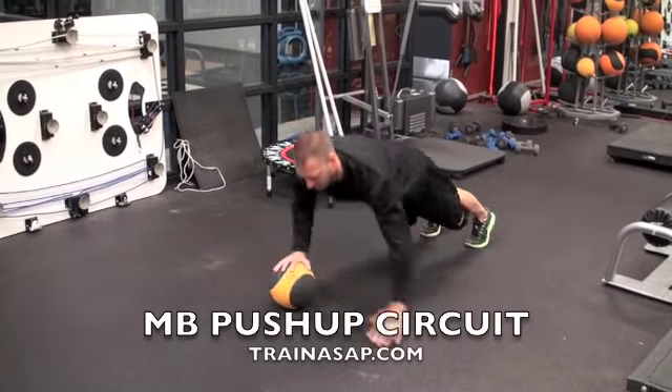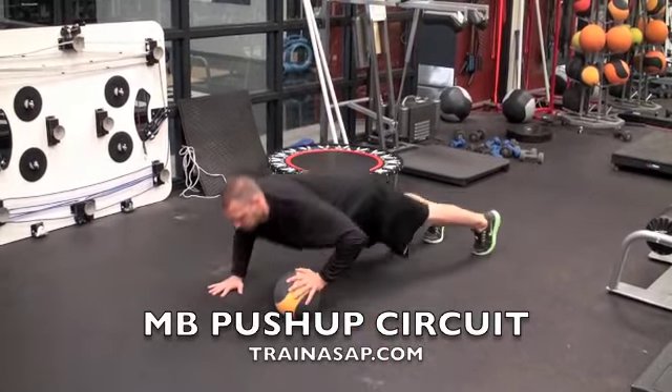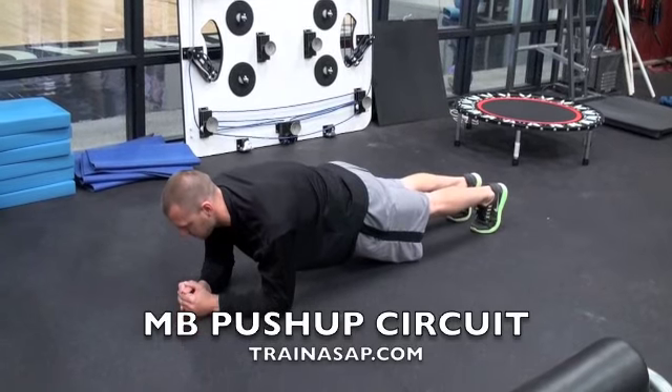Complete five skater hop push-ups, or ten total. Then hold a plank for five breaths — in and out is one breath.